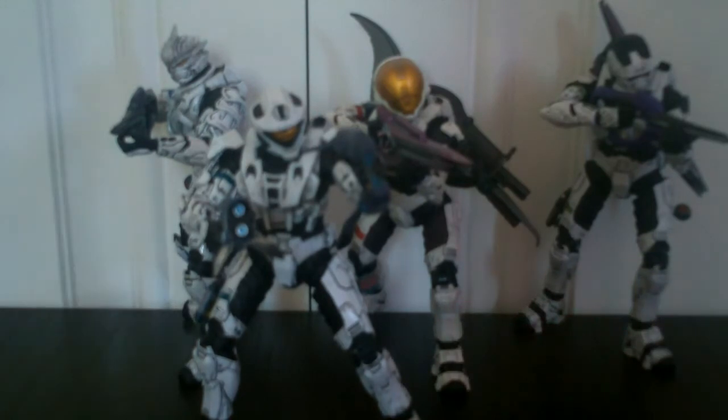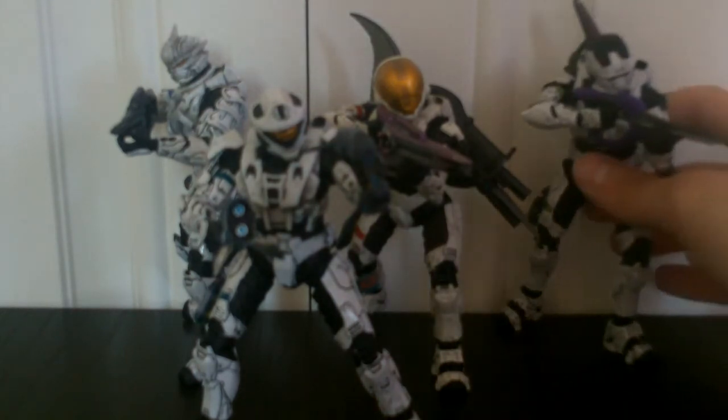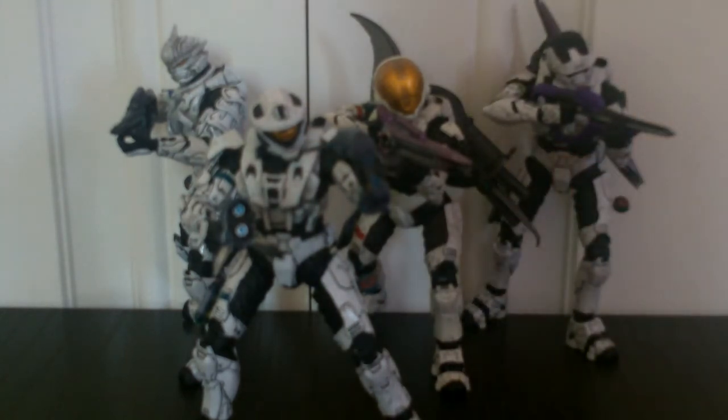I think he's better than the steel recon they came out with — the paint job is actually better than that. He looks really good with all the white Spartans around him, like a nice little white team or snow team, whatever you want to call it.